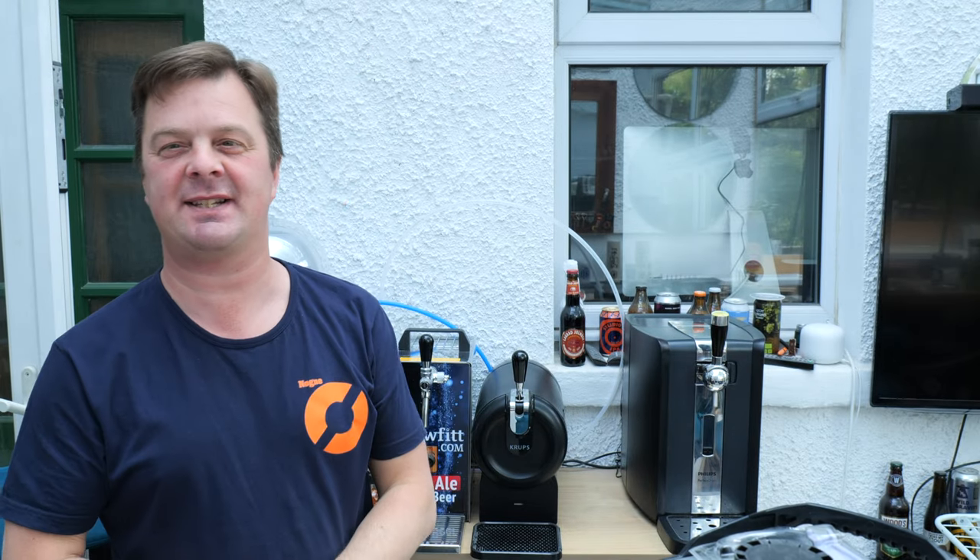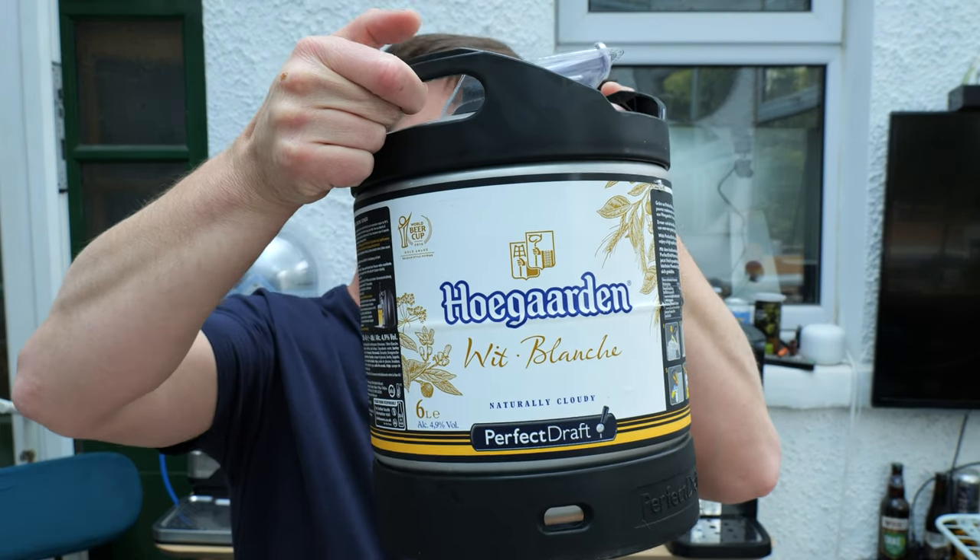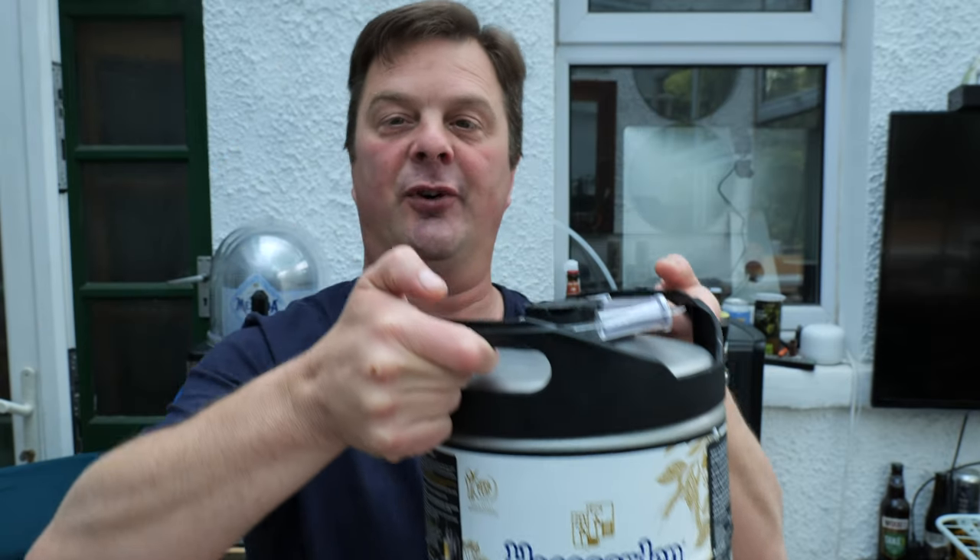It's Beer O'Clock on Real Ale Craft Beer. Today we're going to be showing you a beer on the Philips Perfect Draft. It's a Hoegaarden Blanche - a 6 litre keg at 4.9% ABV.